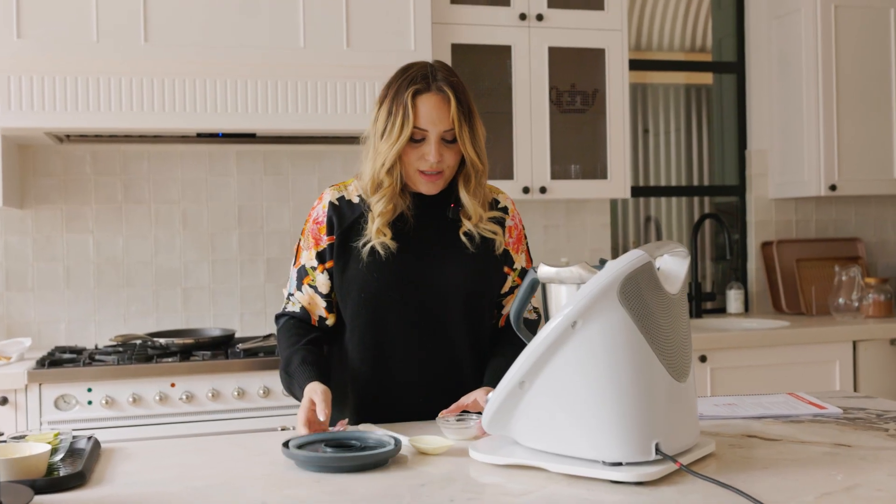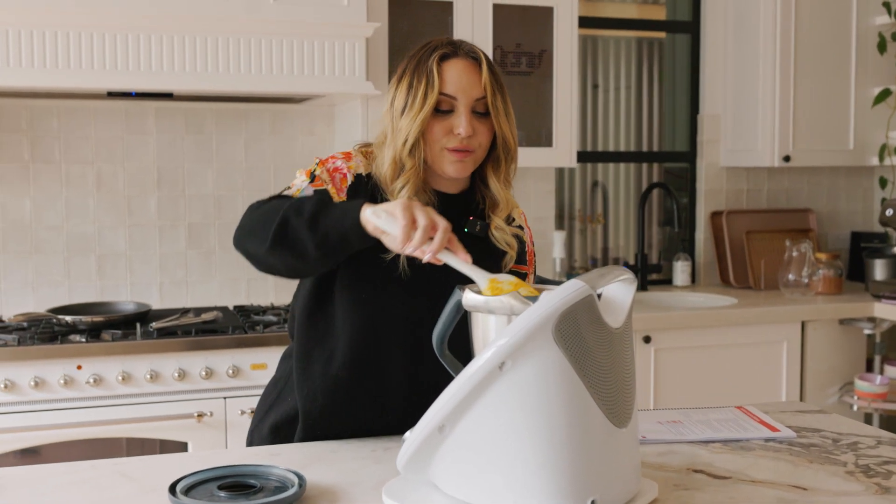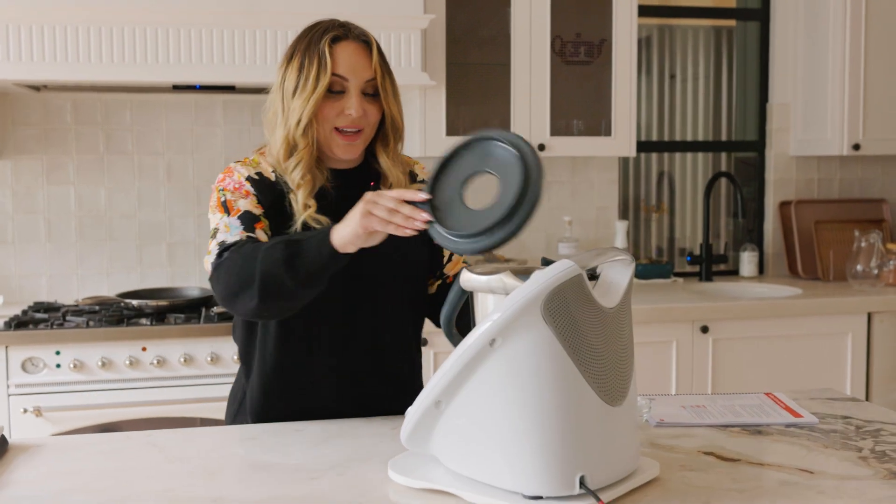Now we just add a tiny bit of corn flour to thicken it up a little bit. Give it a real gentle stir, and we're going to cook it for a further three minutes and then it will be ready to go. It's that quick and that easy.